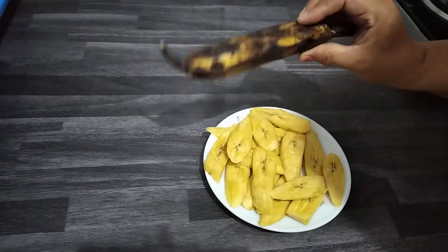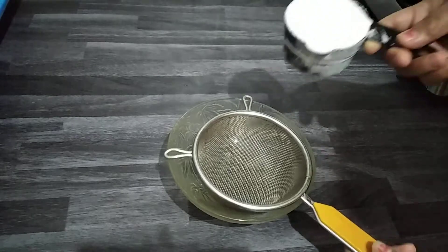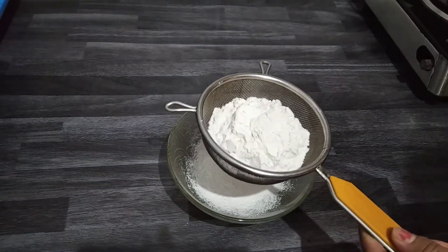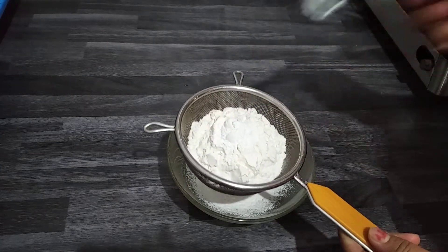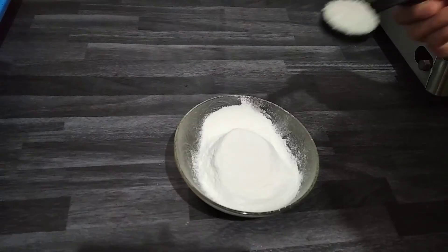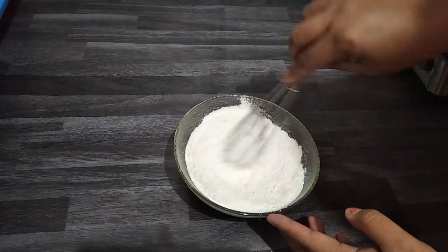For the batter, I use one cup of Maida, one spoon baking powder, no salt, and one tablespoon of sugar. You have to mix it well.